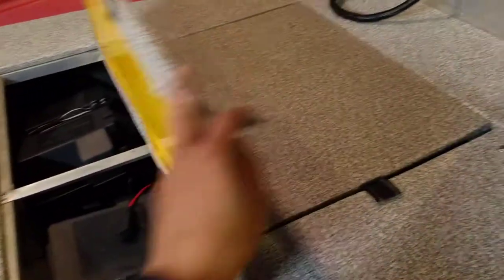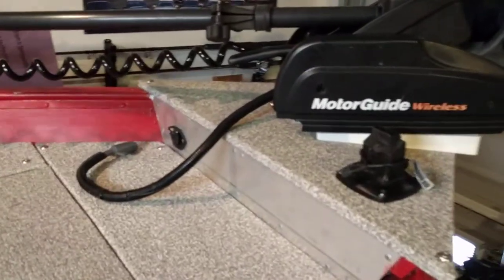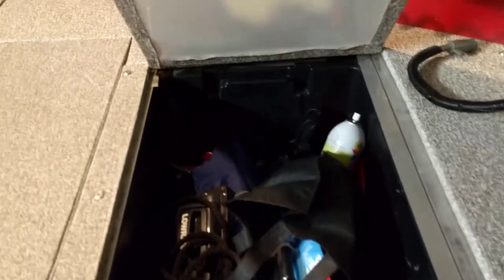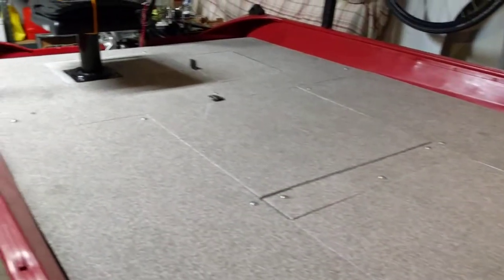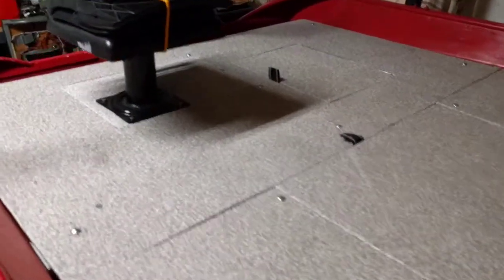Got some other stuff in there. Battery box — got my two batteries for my trolling motor, it's an 85-pound Motor Guide. This is my utilities area, my life vest storage, miscellaneous.